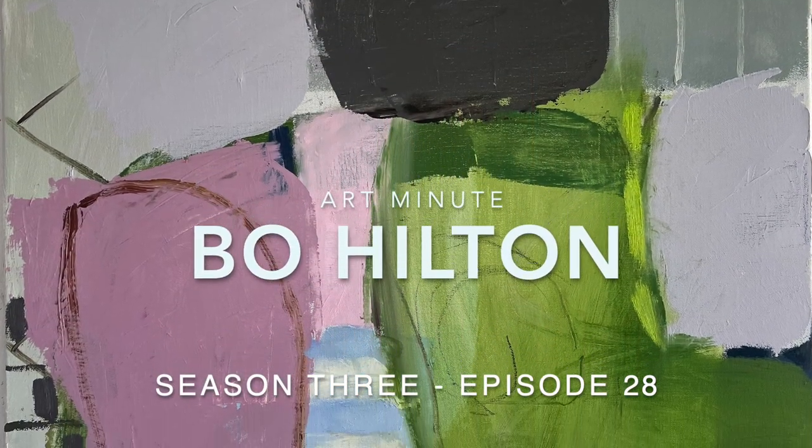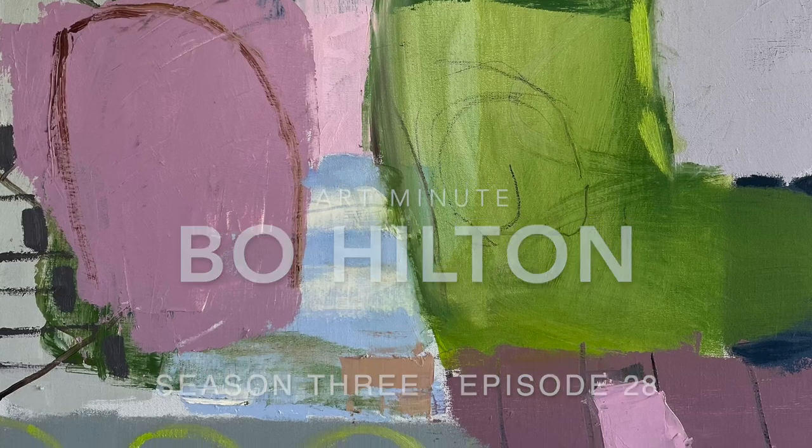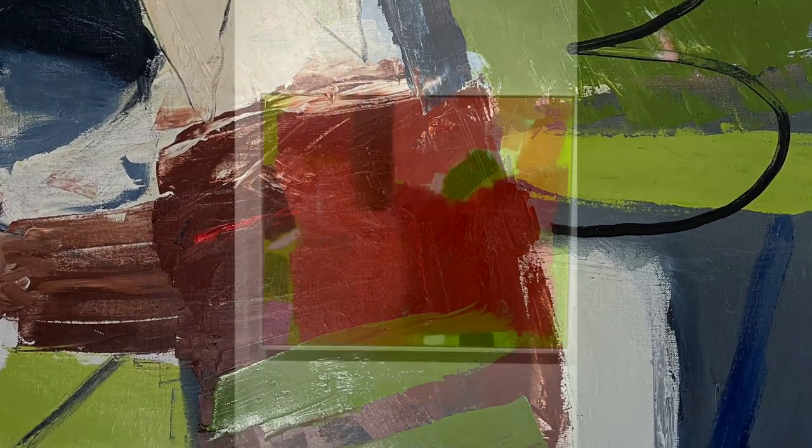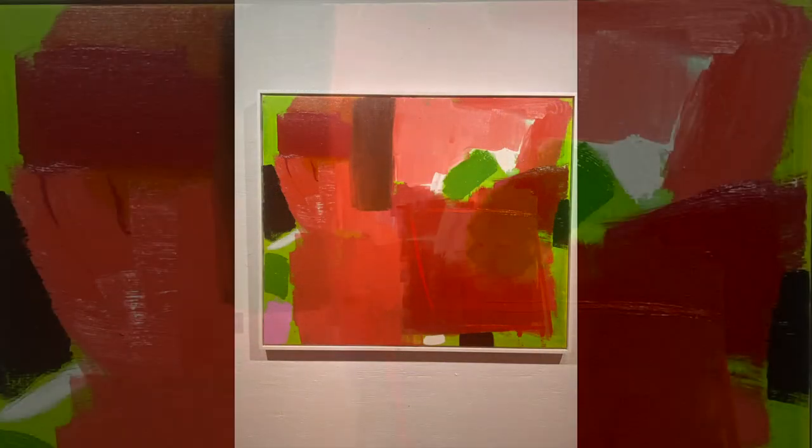The artist Bo Hilton explores colour and abstract forms in his work as a way of weaving connections through memories, space and time. An artist interested in colour field painting, this work, Drenched, has a bright forthright energy.